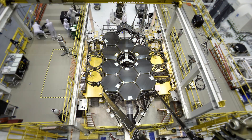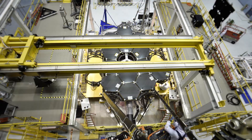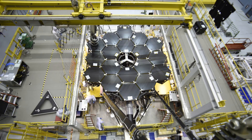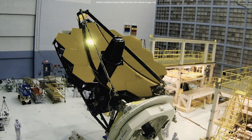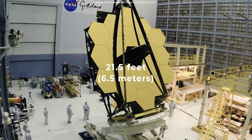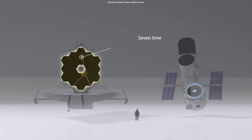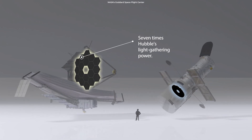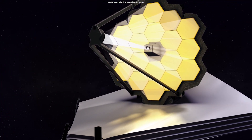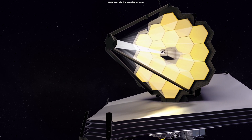The hexagonal shape allows for a roughly circular, segmented mirror with a high filling factor, meaning the segments fit together without gaps and with 6-fold symmetry. When stitched together in a honeycomb pattern, these segments form an effective surface that will be 6.5 meters in diameter. This mirror has seven times the light-gathering power of Hubble. Scientists designed a roughly circular overall mirror shape because it focuses the light into the most compact region on the detectors.